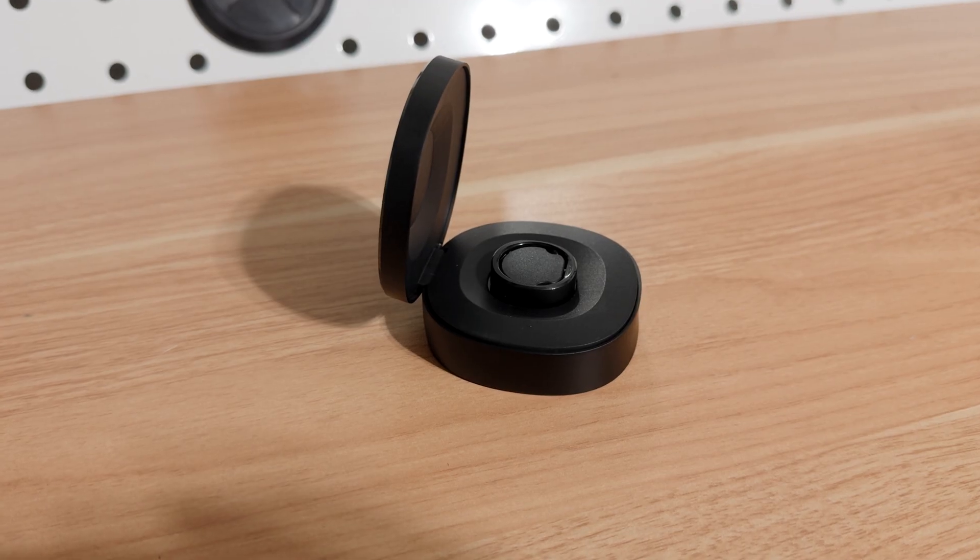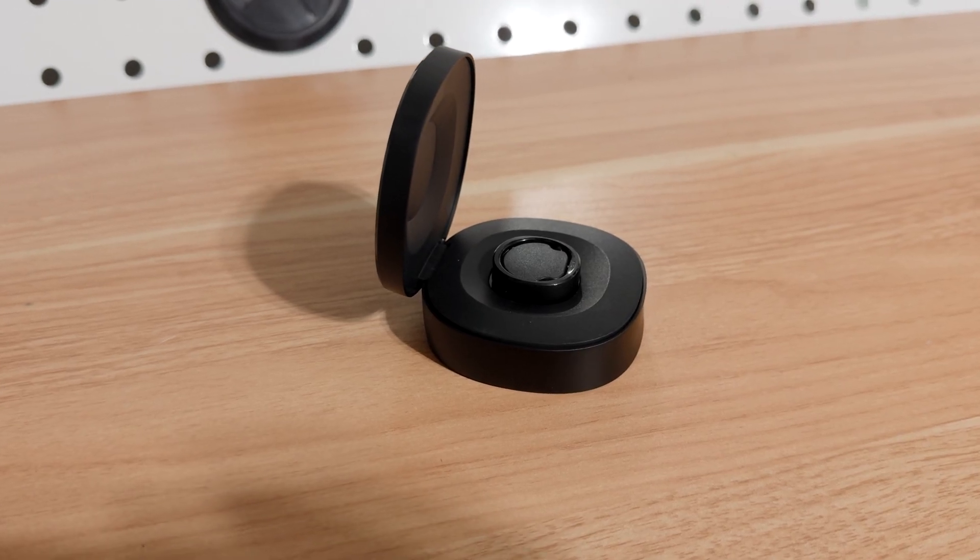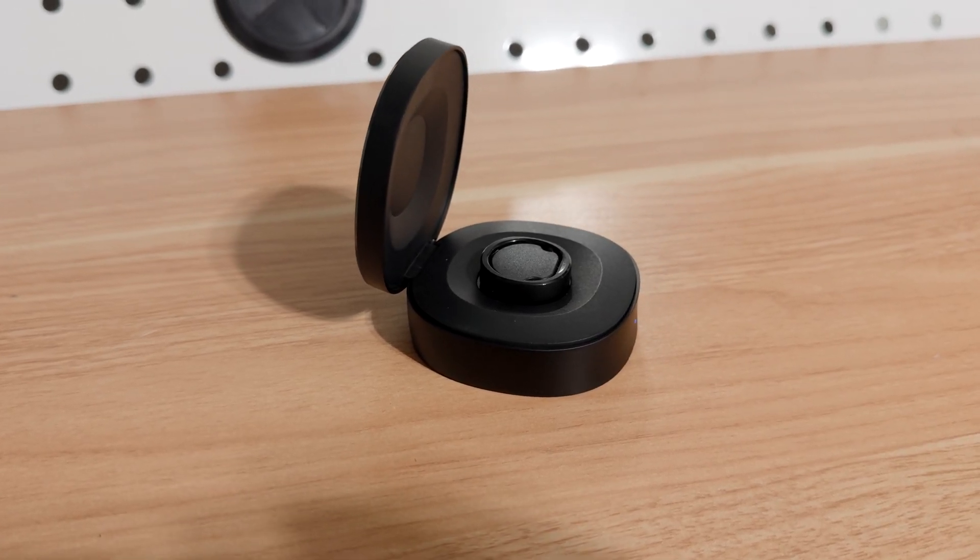The bigger your finger, the bigger the ring size you get, and the more battery they can fit in it. So people with larger fingers will get slightly better battery life — but either way, you're still getting well over a week on a single charge.